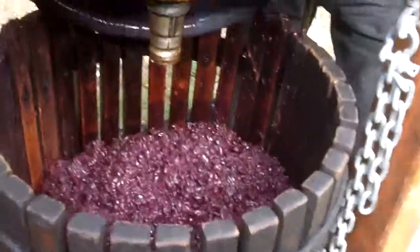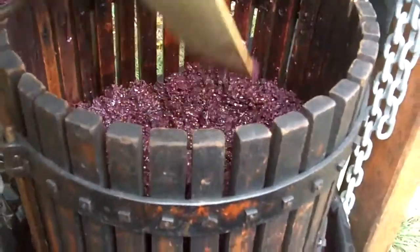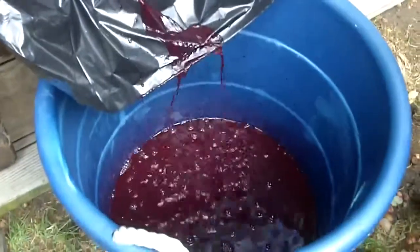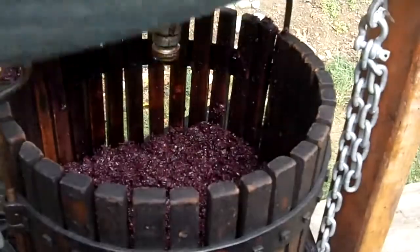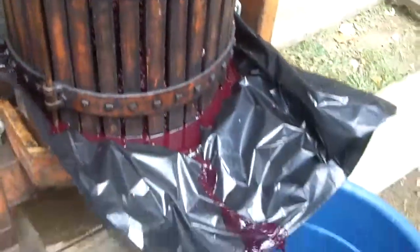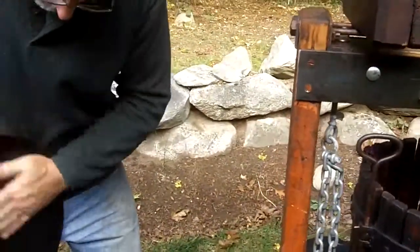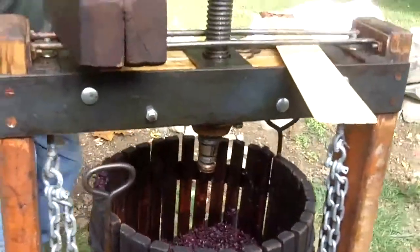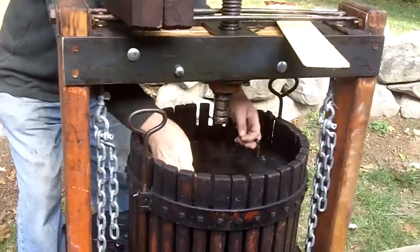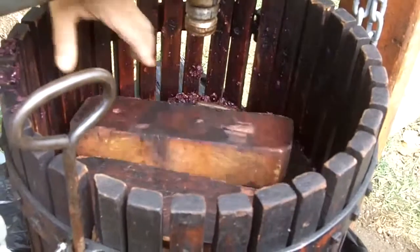So we just put all the grapes in here and we have a lot more to go. That's what we start. We will put the press together here. What we do is we have a heavy metal plate that goes on top of the grapes first, and then we have a board.